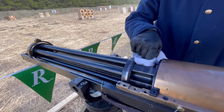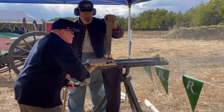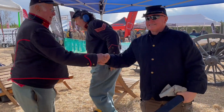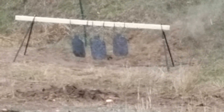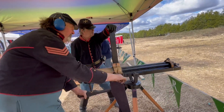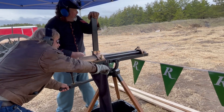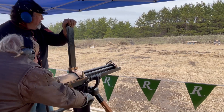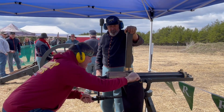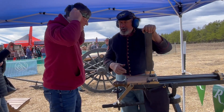Turn that thing black pretty quick. Yeah. We're done already. Fast as 20 rounds.